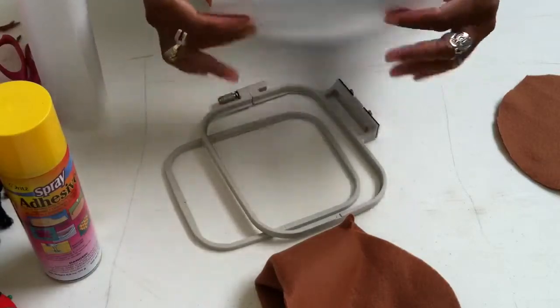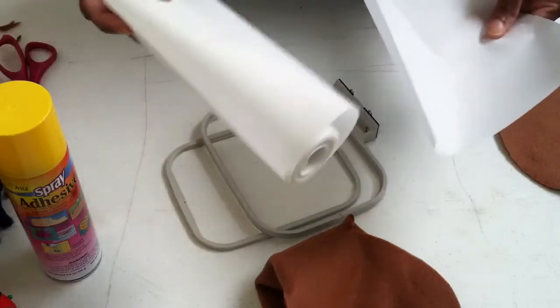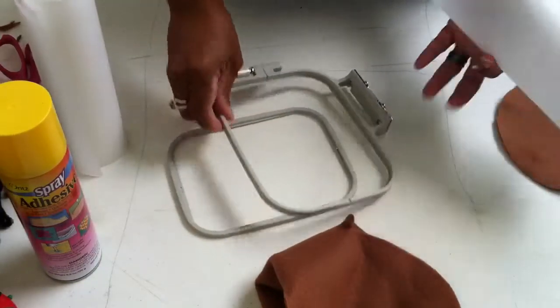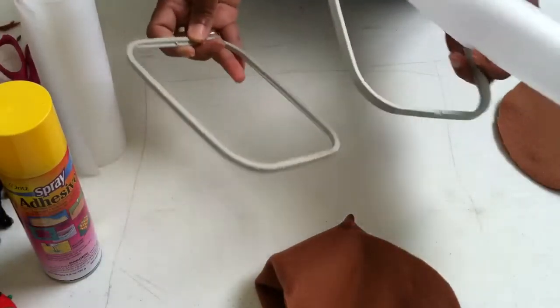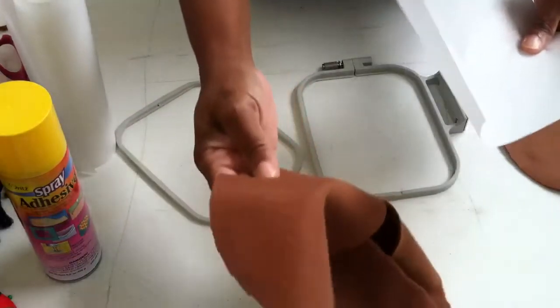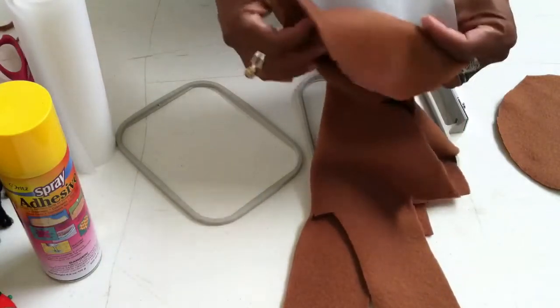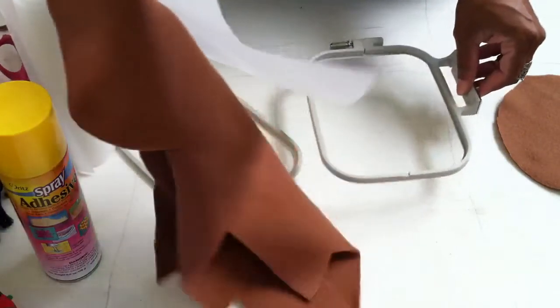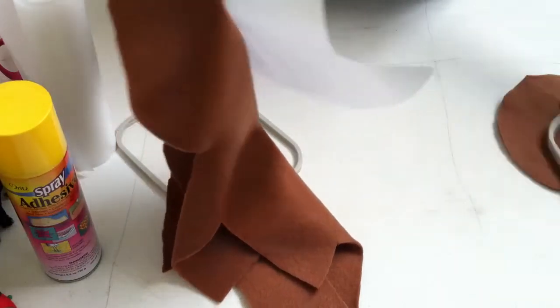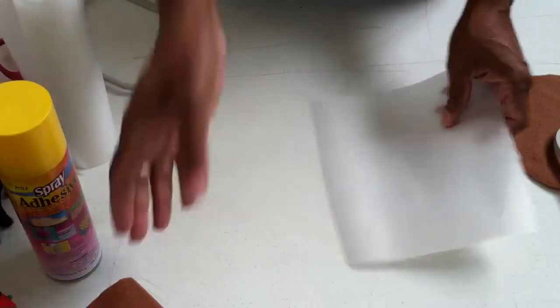So I'm cutting a piece of stabilizer material that you get from the craft shop — that's what this is. When you're doing machine hoop embroidery, you need a piece of stabilizer to attach to the back of the fabric, and this is really important.